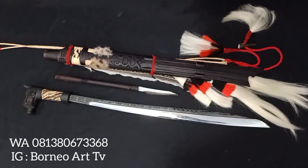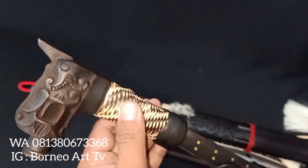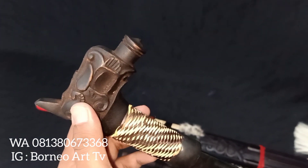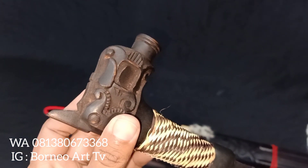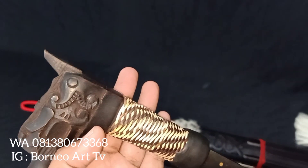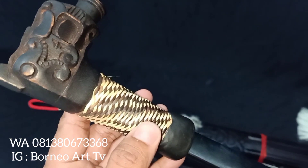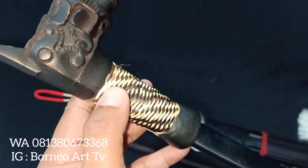Oke, mari kita lanjutkan ya teman-teman. Ini hulunya — motif kenohong ya teman-teman. Ini terbuat dari kayu cangking. Untuk sulat ini menggunakan perotan, dengan motif silang, putih dan perotan hitam.